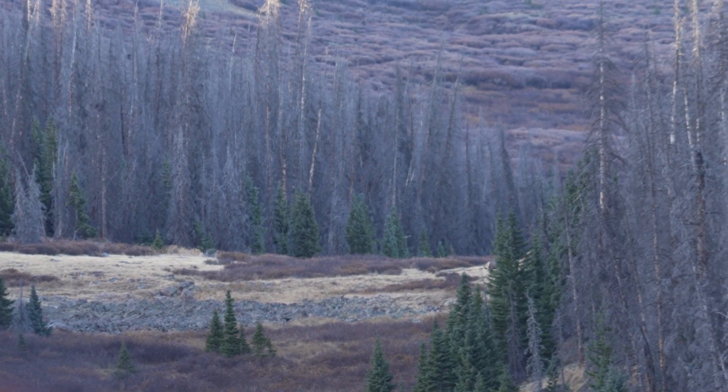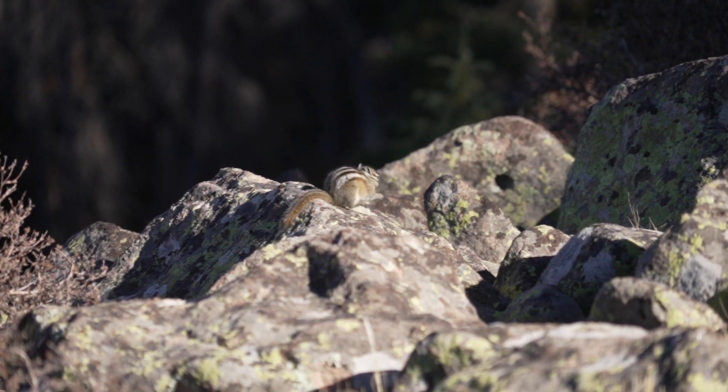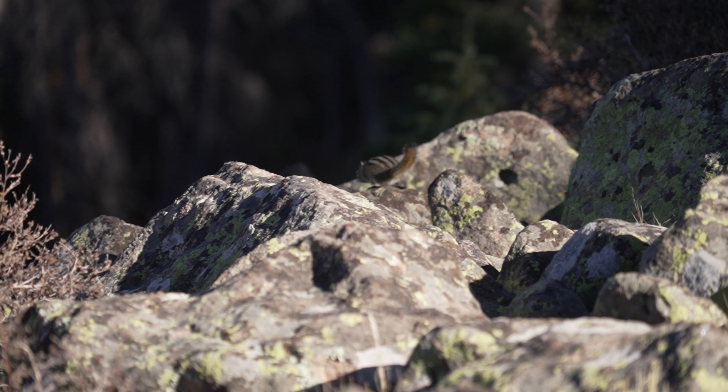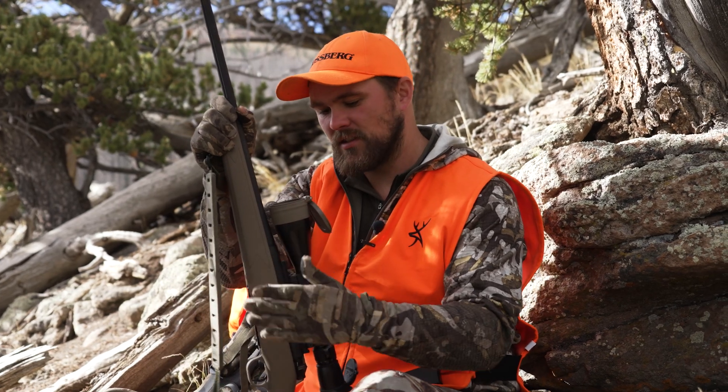I'm actually looking forward to deer hunting with this a little bit this year in some of our more open country back in New York. Hopefully we can have a little last minute luck on this hunt today and shoot an elk with it — but that's the breakdown of why I chose a 7 PRC.